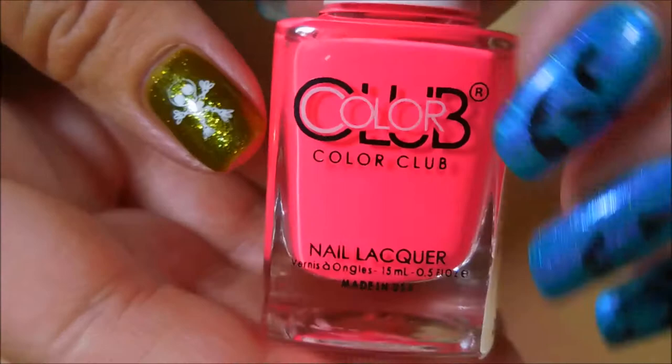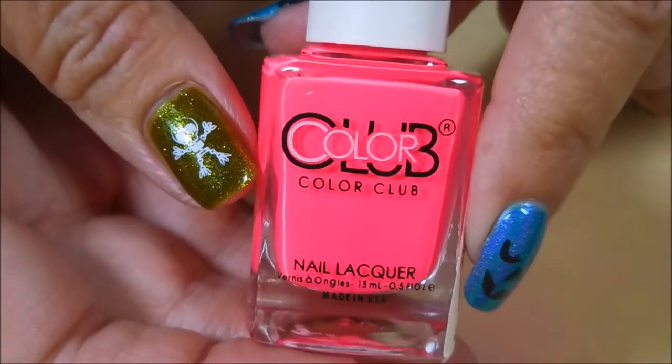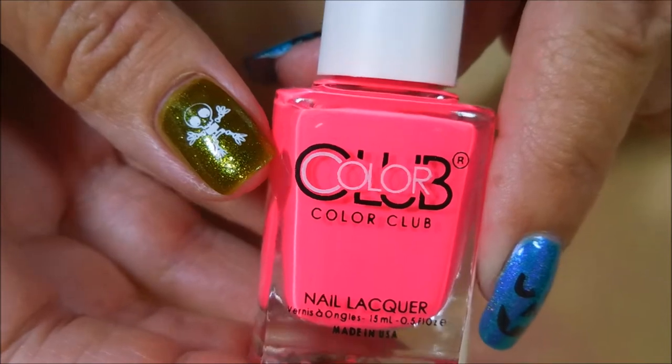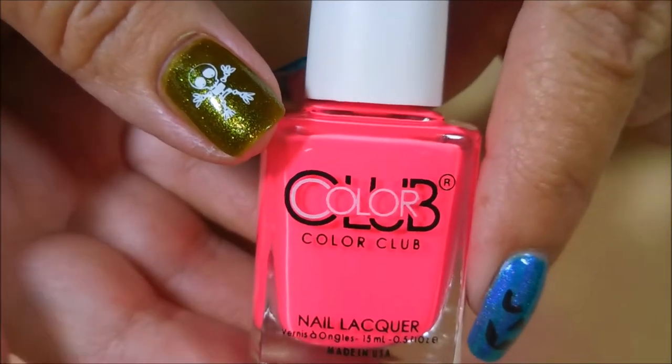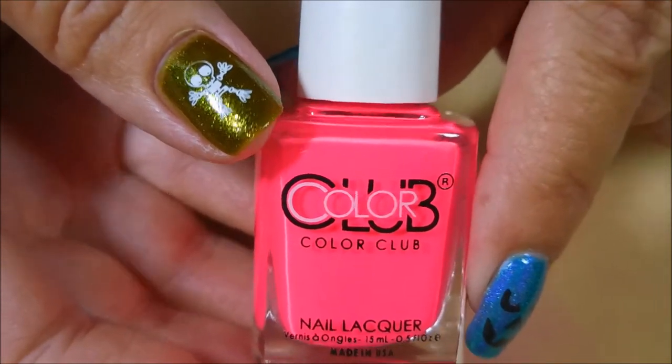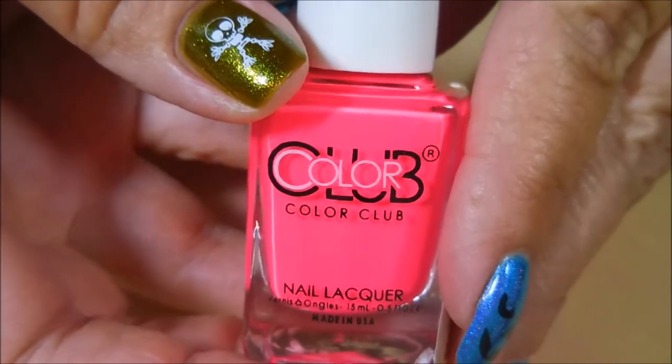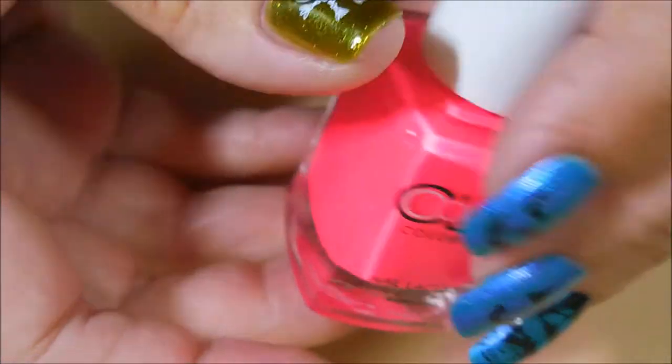Before she sent this one, she was going through her collection and ran across some dupes. She sent me an email with a whole list of them and asked me if I had them, and I didn't have any of them, which really surprised me. So she boxed them all up and sent them to me. I'd like to share those with you today — if you don't like nail mail videos you might just want to click on to the next video.